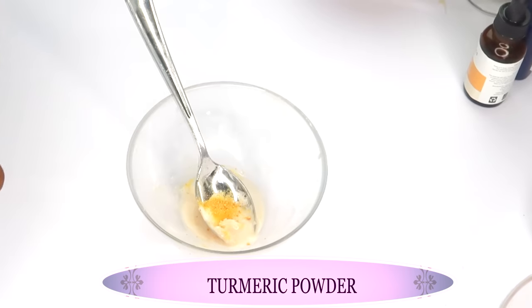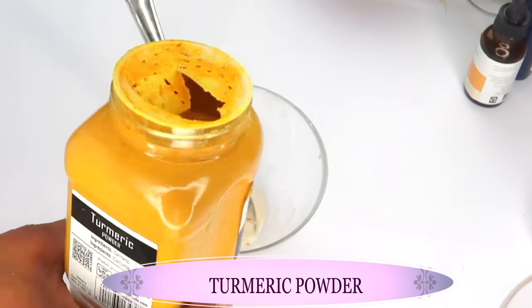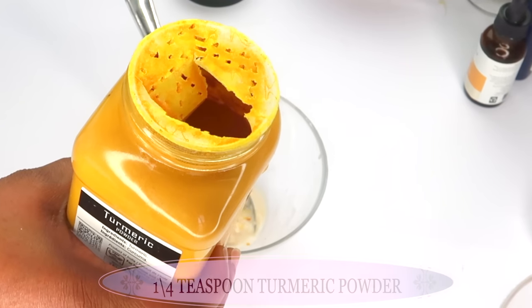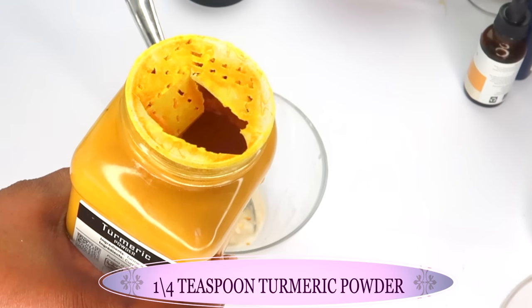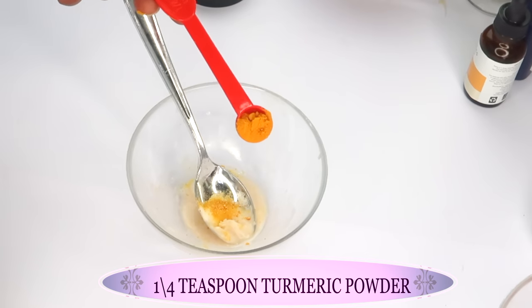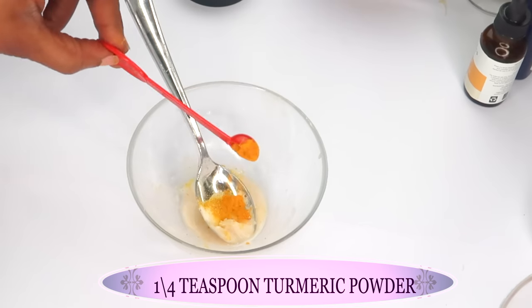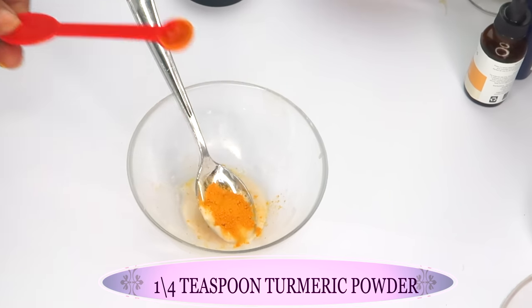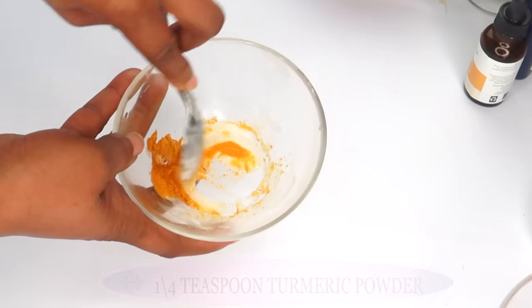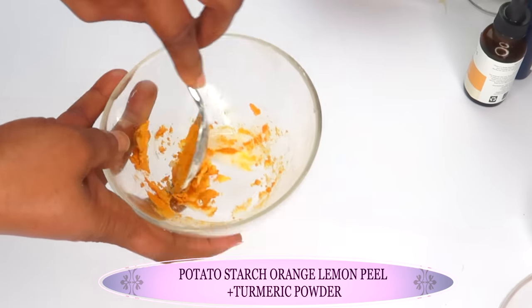Next I'm going to reach for turmeric powder. Turmeric powder will help to lighten and brighten the skin, and it also contains antibacterial properties making it good for acne-prone skin, pimples, and even blackheads. I'm going to use about a quarter teaspoon of turmeric powder and pour it in.